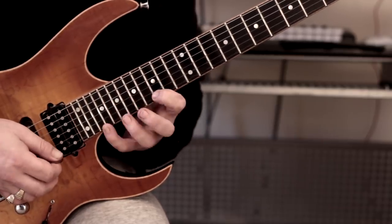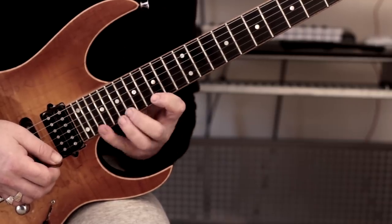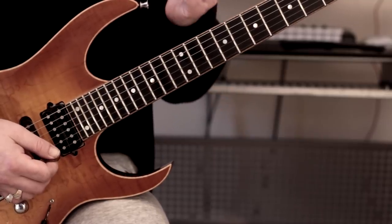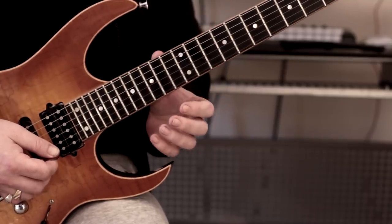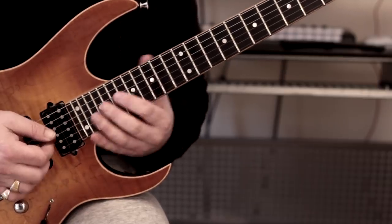That's quite challenging, especially that part here. Starting with the thumb a little bit higher up, and when going for the extension just moving the thumb down slightly.